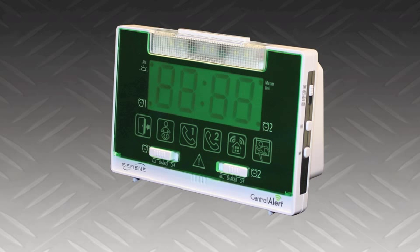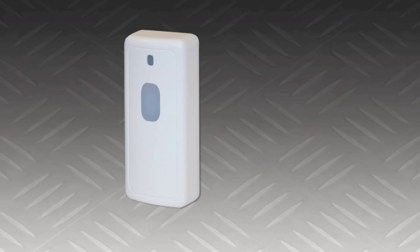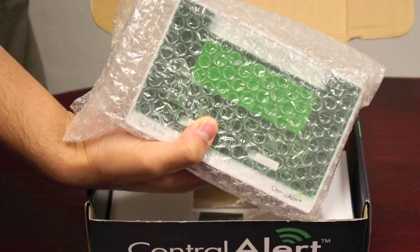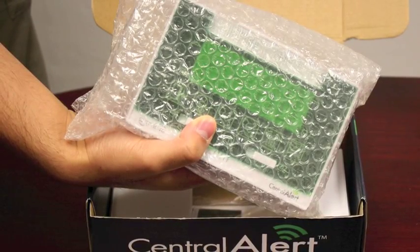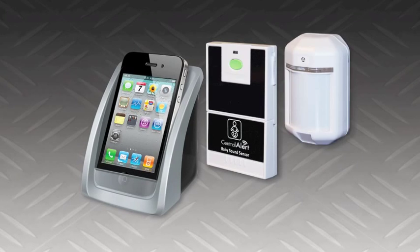The CA360 is compact and stylish and its icons are big and easy to see from a distance. It comes with a weather resistant and easy to install doorbell and a powerful bed shaker. It is ready to be used right out of the box. Just plug it in and you'll become fully aware of what's happening around you. There is also a wide selection of affordable sensors and accessories for easy customizing.